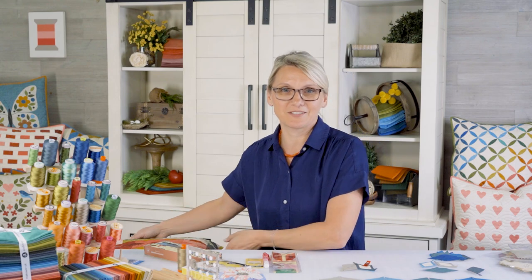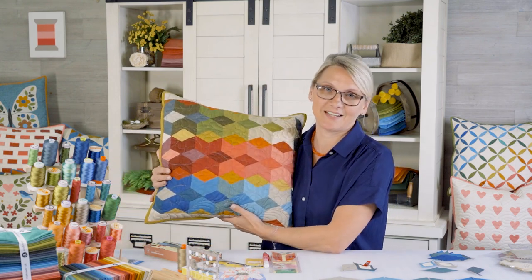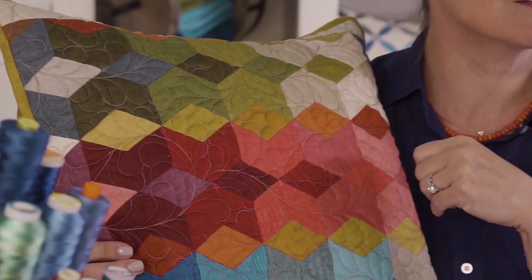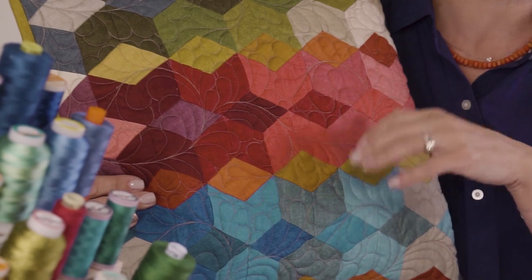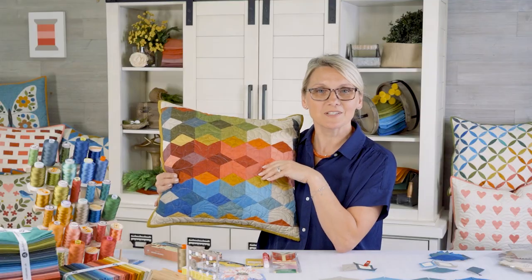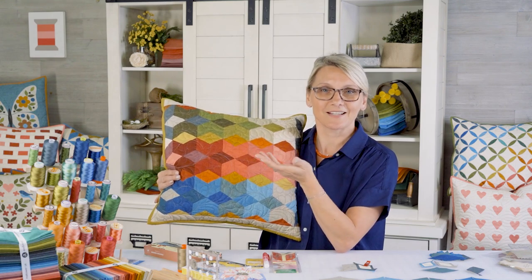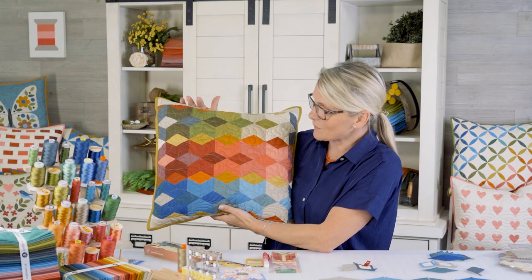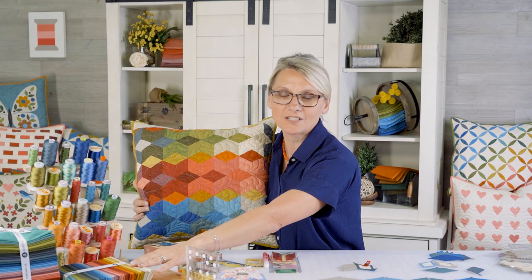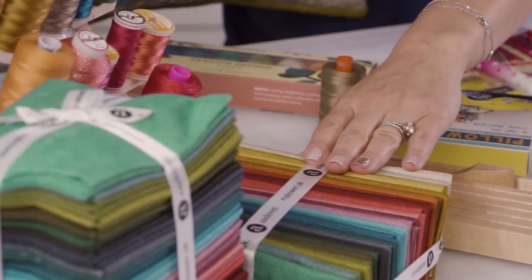The pillows I want to talk to you about today are pillows made with English paper piecing techniques. You can take those with you when you're traveling — this is handwork. I love doing handwork in my spare time when I'm relaxing, enjoying a little TV, or when I'm traveling.